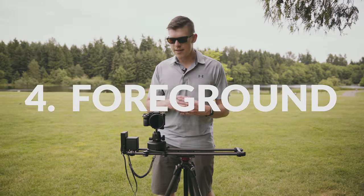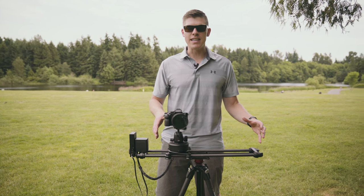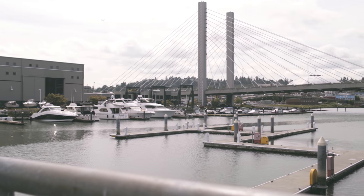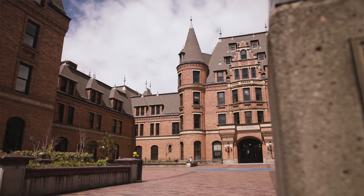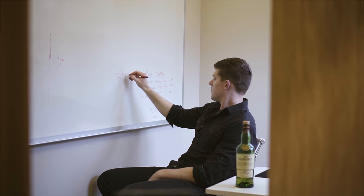Tip number four: when you're using a slider, you need to have some sort of foreground element. If you're sliding and there's nothing in your frame but 50 or 100 yards off, you're not going to see that your camera is moving. So it's really nice if you're revealing from behind something, or if you at least have something close in front of you as a frame of reference.